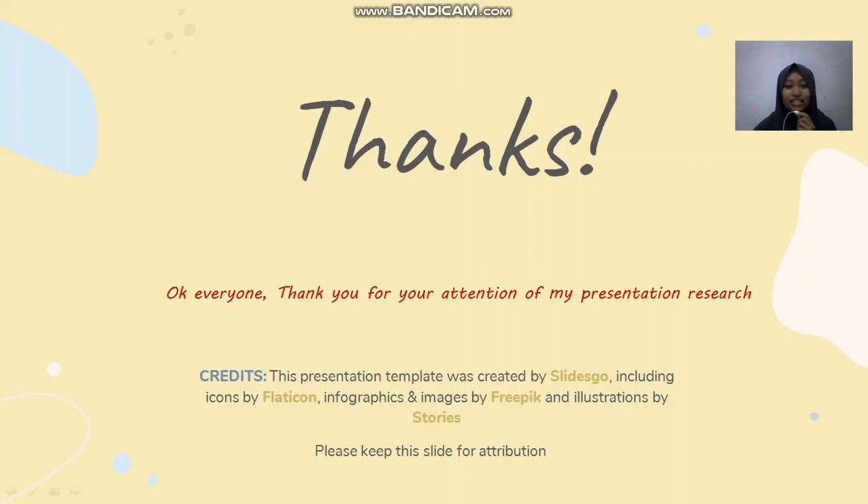Okay everyone, thank you for your attention throughout my research presentation. I hope this research will benefit you for future research. I apologize if there are any mistakes in the presentation of this research. See you later. Bye!